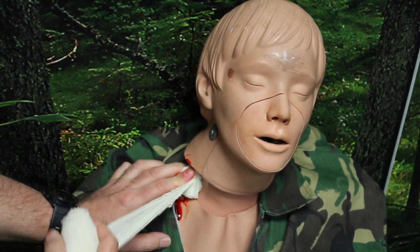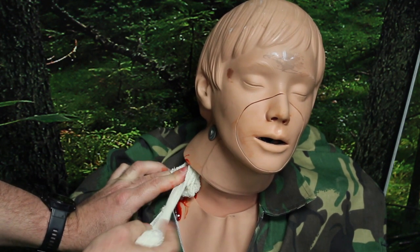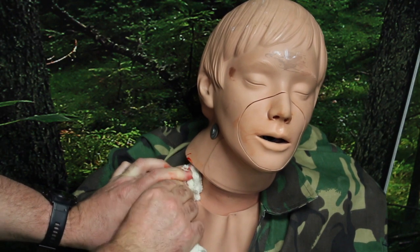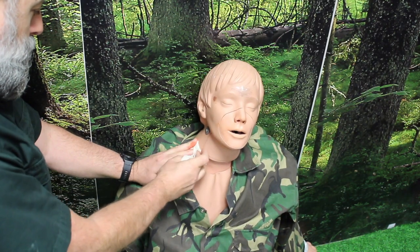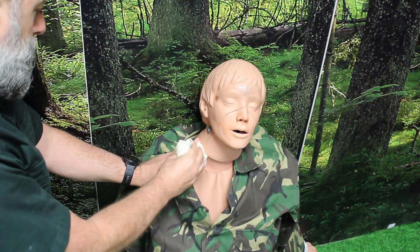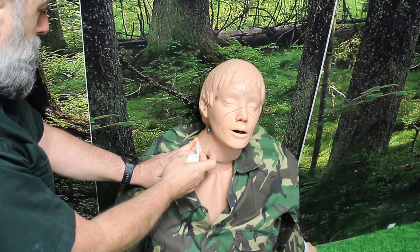Now we need to keep pressure on, so using your fingers properly and switching out one for one, we push with our fingers to put the pressure on, and then we push more gauze in and push that down, and then we push more gauze in. We just continue this process of pushing the gauze in, maintaining pressure until we've filled the wound cavity.